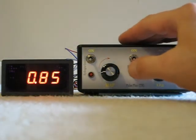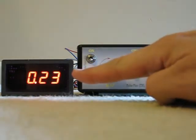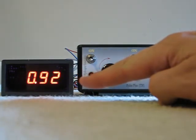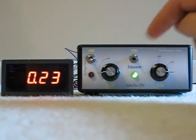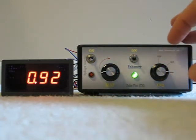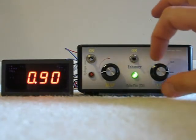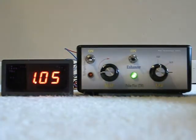When the enhancer is turned on, you'll notice that immediately the voltmeter shows the output as being .05 volts higher than it was with the enhancer off. That's because the signal is now being processed to show a higher pulse. You can adjust the pulse with this knob to be approximately .1 volt higher, or .2 volts higher.